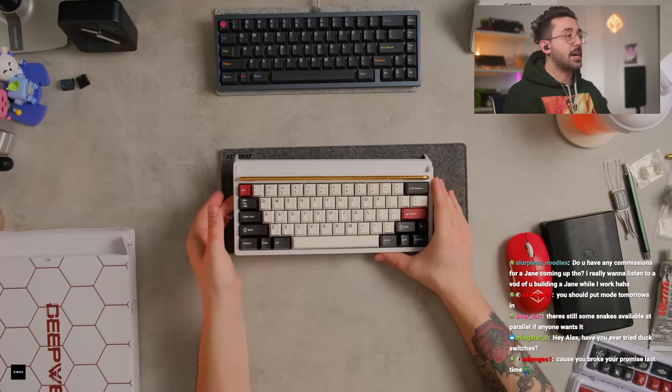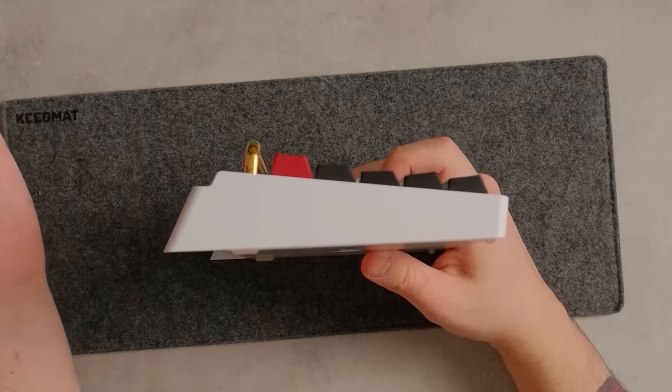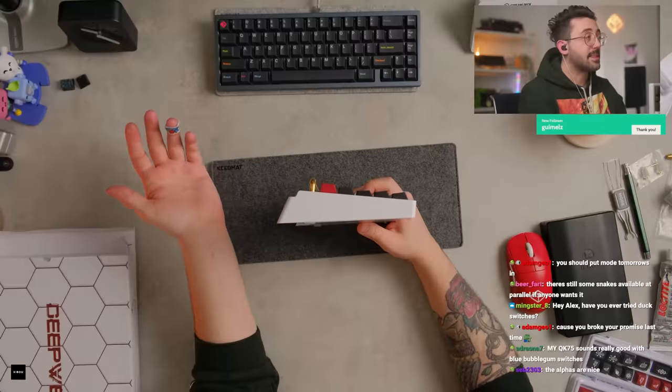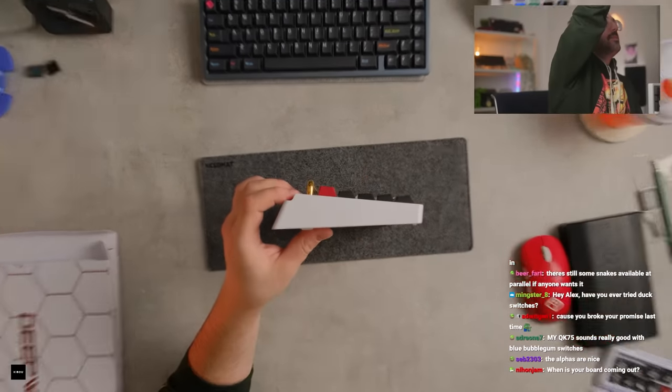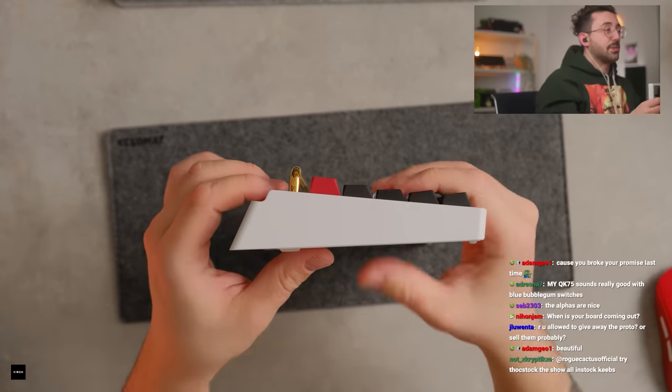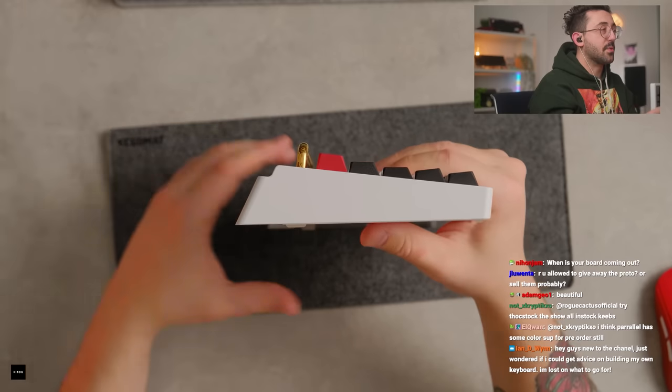Let's take a look at the keyboard one more time. Side profile — I actually really like this. I really like the design of this keyboard a lot. Look at that. I think that's really sharp looking. I really like the bar on the top. Beautiful looking keyboard.